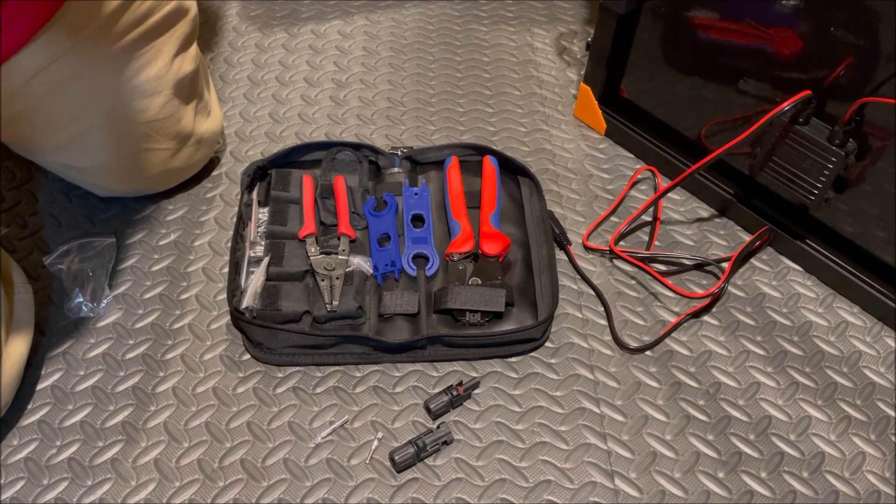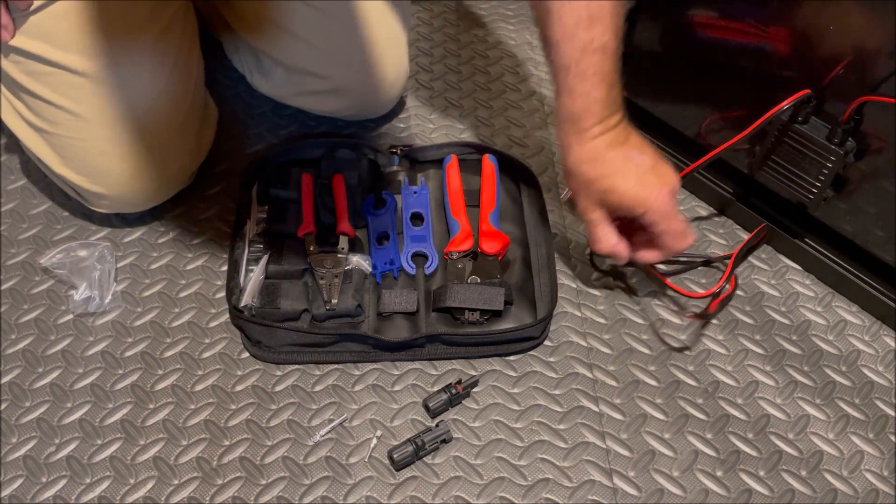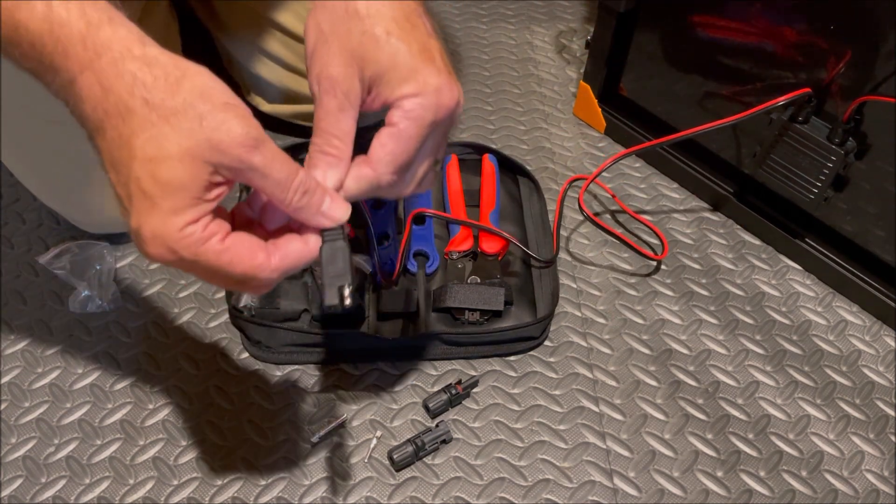Welcome to the Chief's Way — mash that subscribe button. Good afternoon YouTube, today we're going to convert our Harbor Freight solar panel from the SAE connector to MC4 connectors.